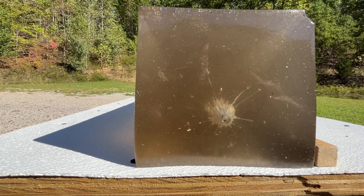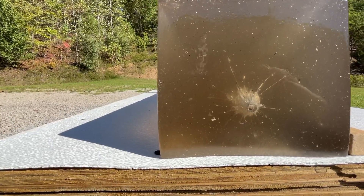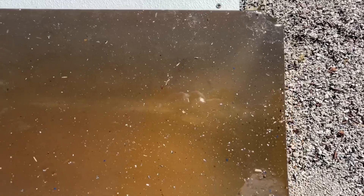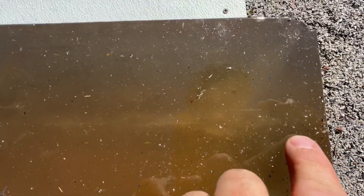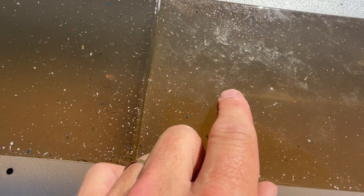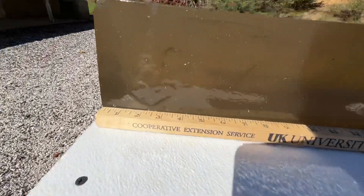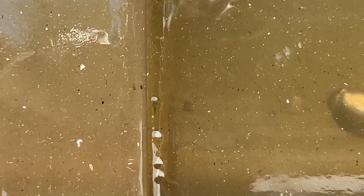Here's our entry with the 240 grain Hornady XTP in the .50 cal muzzleloader on the three pellet charge. This block is getting pretty cloudy but we got pretty much immediate expansion within about a half to three quarters of an inch. Good wound channel all the way down to about 13.5 to 14 inches, and we've got a catch laying right down here at about 18 and a quarter to 18 and a half inches.